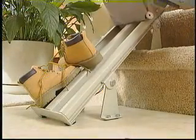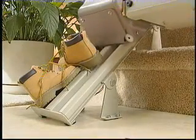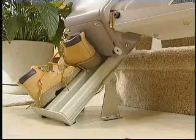The carriage and footplate have safety sensors, which immediately stop your ride when encountering even the slightest obstacle. And you'll never experience a jarring stop. The ElectraRide LT's rack and pinion drive system guarantees smooth stops and starts without hesitation.